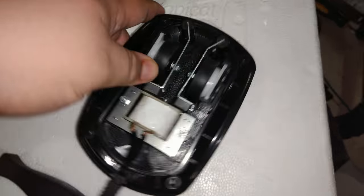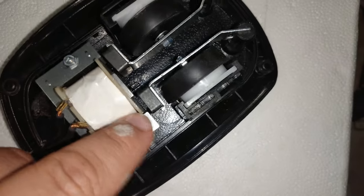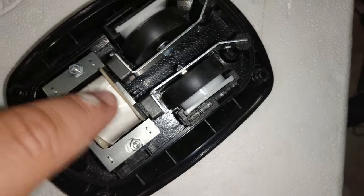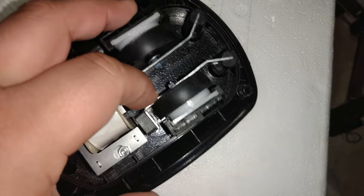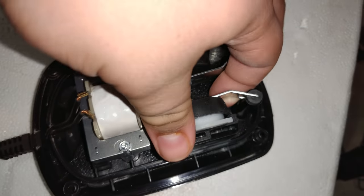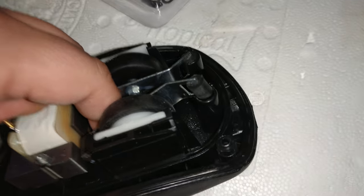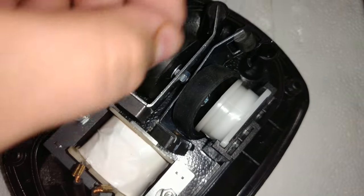Everything is more or less held in place with friction. You've got some rubber mounts right here, and right here is where we have a magnet that reacts to this electrical component right here that pushes the diaphragm back and forth, which is what allows the air to come out. We just pull this up and that releases it from its friction housing, and then we can push it over to the left and remove the diaphragm.